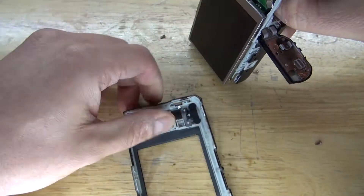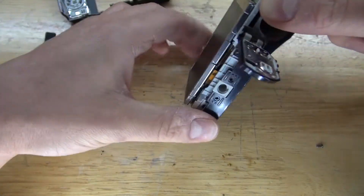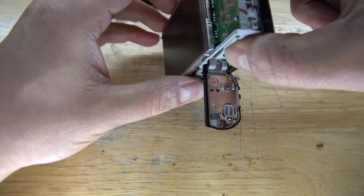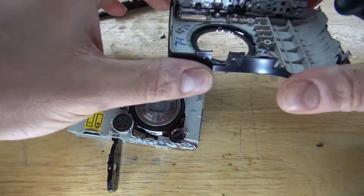And now open up the housing. As you can see, the back housing comes off really easily. That's a very nice looking LCD. And now rip off the front housing — and there, it comes off just like that.